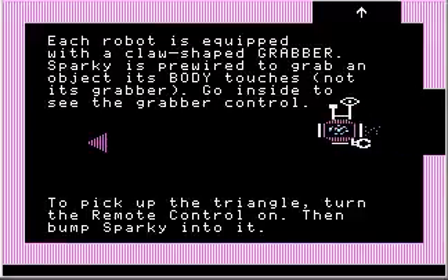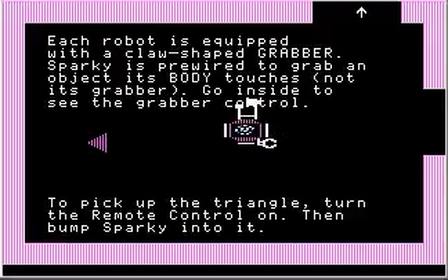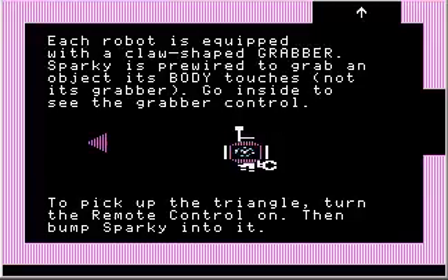And once we're past the sentry, we can press R again to stop. There we go. I'll move off the I and move Sparky out of the way so you can read the text a little better.